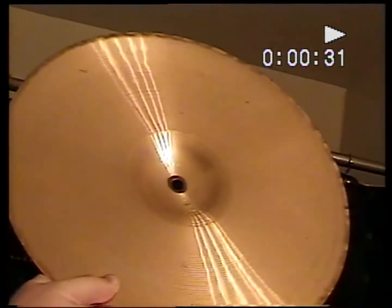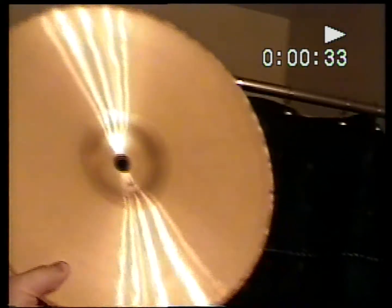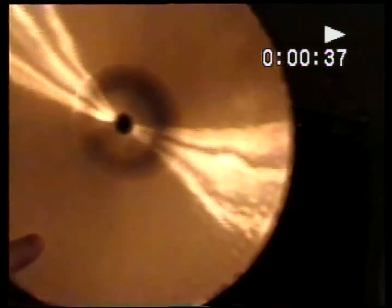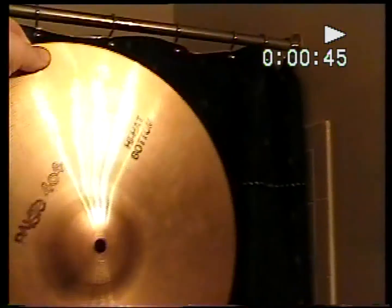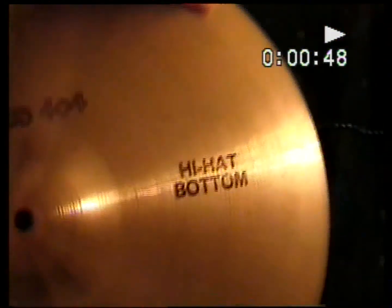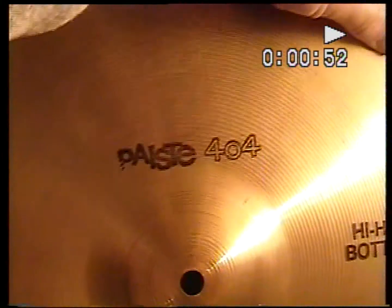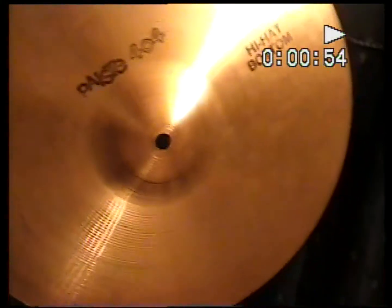It's crazy clean, crazy shiny on the inside of the bottom. There's the bottom of the bottom — the hi-hat bottom. Paiste 404.